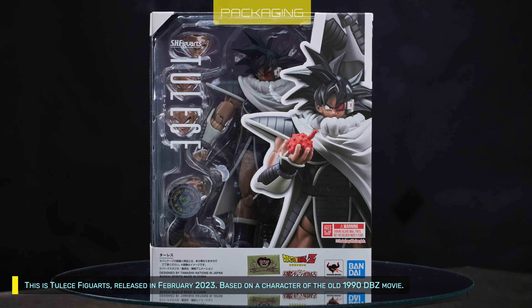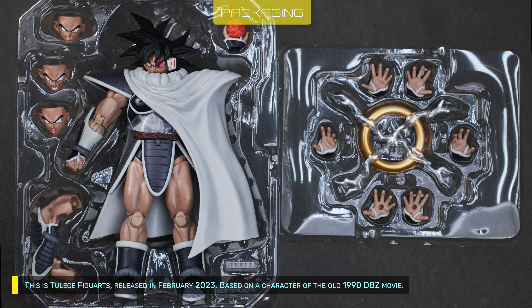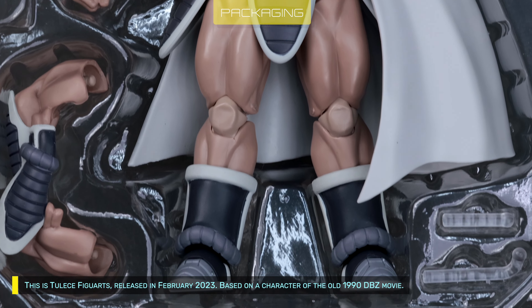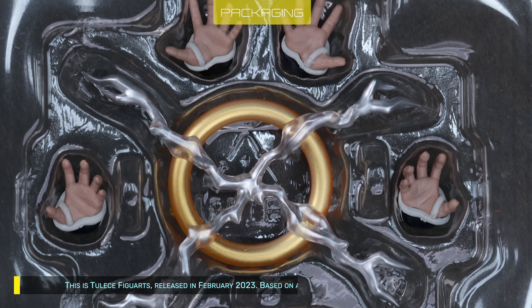This is Toddy's Figwarts, released in February 2023, based on a character from the old 1990 Dragon Ball Z movie.